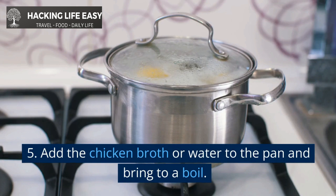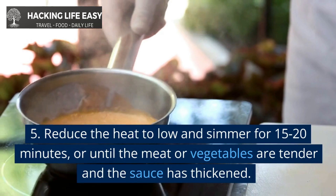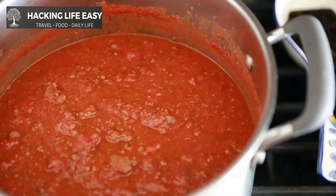Add the chicken broth or water to the pan and bring to a boil. Reduce the heat to low and simmer for 15-20 minutes, or until the meat or vegetables are tender and the sauce has thickened. Season the curry with salt and pepper to taste. Fill the bread shells with the curry and serve immediately.